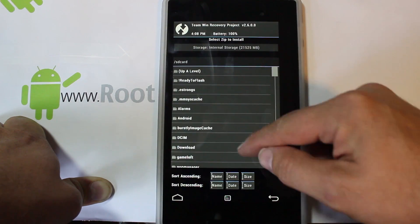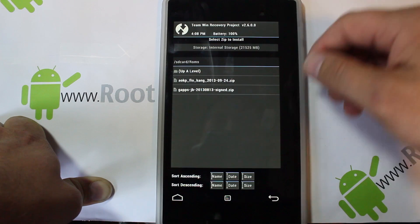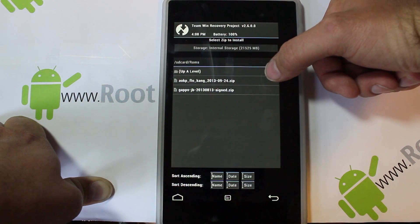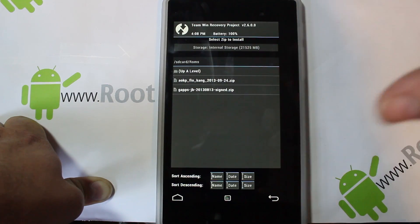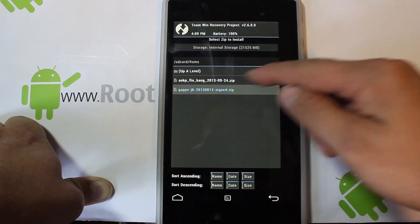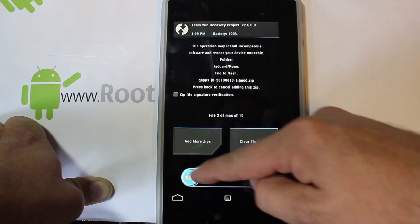I've got to navigate to where my files are — I put them in a ROM folder I created. You should see AOKP Flow Kang, which is the new ROM I'm talking about, and also the Google applications — the newest 4.3 Jellybean Google apps. I'll give you links to both files; just make sure you put them on your device before you start. We'll pick the ROM, make sure it's listed, add the second file, make sure it's listed — it says 2 of 10 — then slide across.